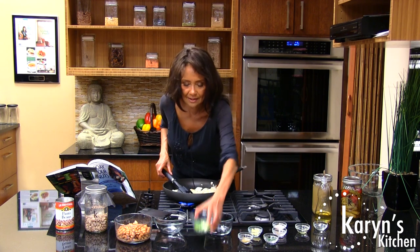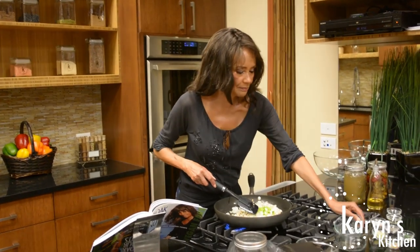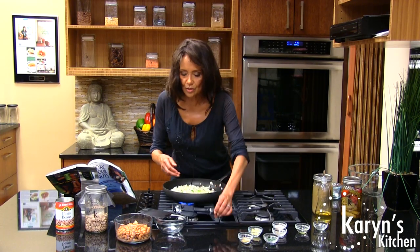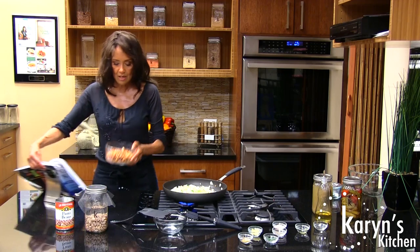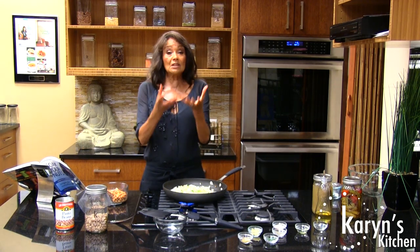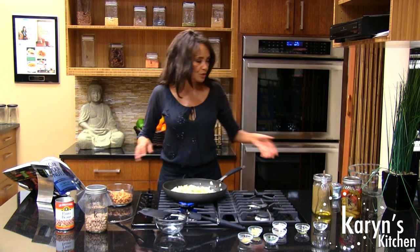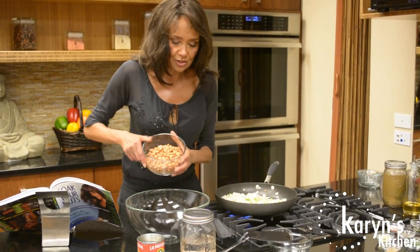We'll throw in our scallions — beautiful color — that we've chopped. Now while these are sauteing, what we'll do is we'll take our beans and we'll start to smush them. These are beans that we sprouted. I always like to sprout my beans ahead of time to soak them because it's just like sprouting — you break down those enzyme inhibitors and you won't get gas if you sprout them ahead of time.